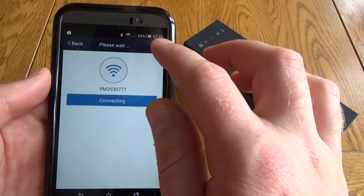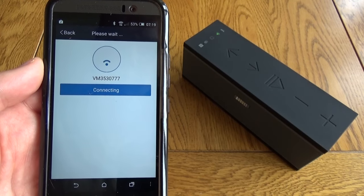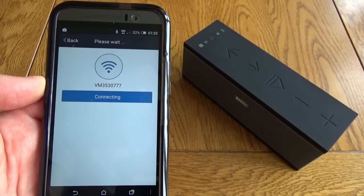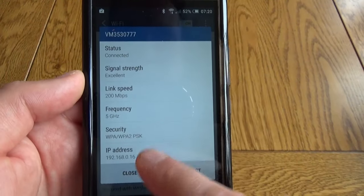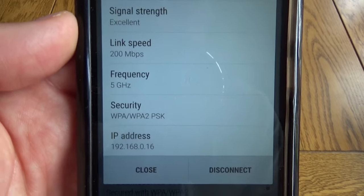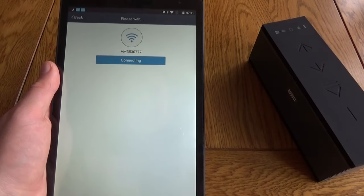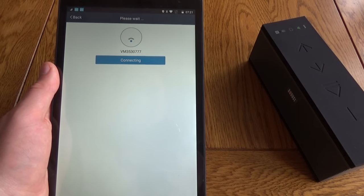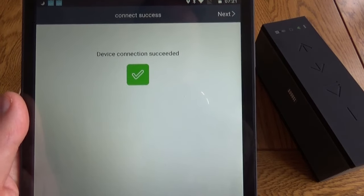I didn't realize this straight away, but the Virgin Superhub 3 actually has both 2.4 and 5 gigahertz networks available, and my phone was automatically connecting to the 5 gigahertz network, causing the speaker to fail setup. If you get a 'Failed to connect to Wi-Fi router' message, just check which network you're on. I switched to a different device connected to the 2.4 gigahertz network and this time there was no problem — the speaker connected straight away.